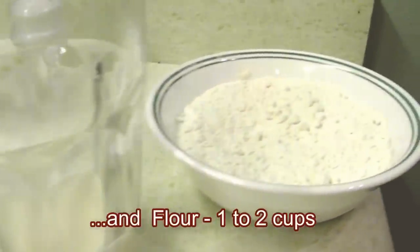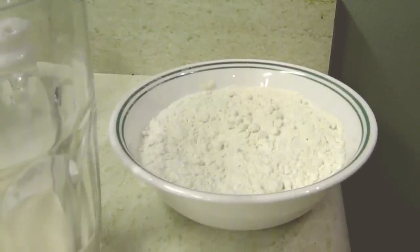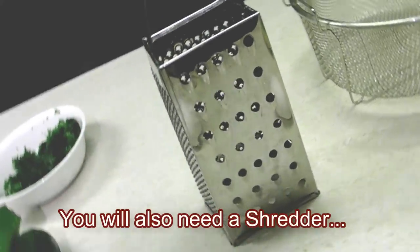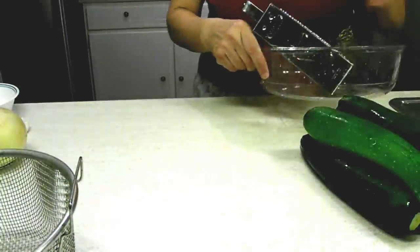I will also add to the mix half a spoon of yeast dissolved in a little bit of water, and one to two cups of flour, or maybe a little bit more — as much as it takes until the dough is good enough to form. From kitchen tools we need a shredder and a strainer.